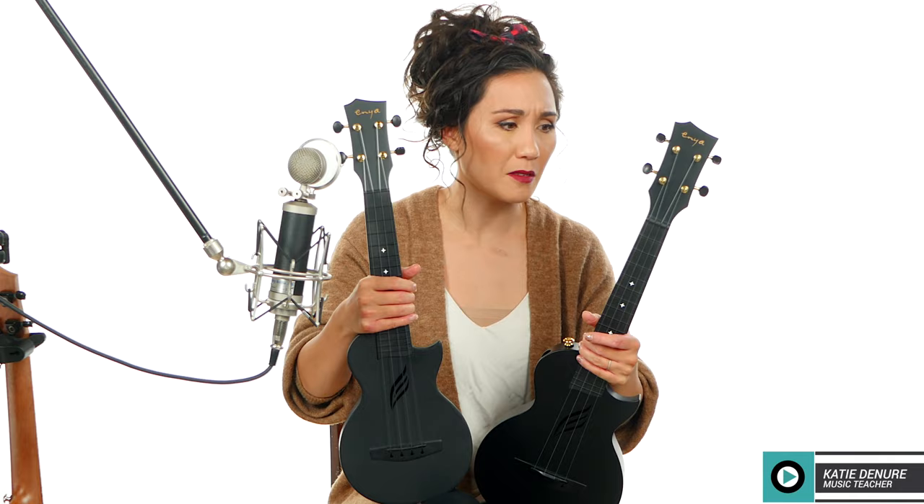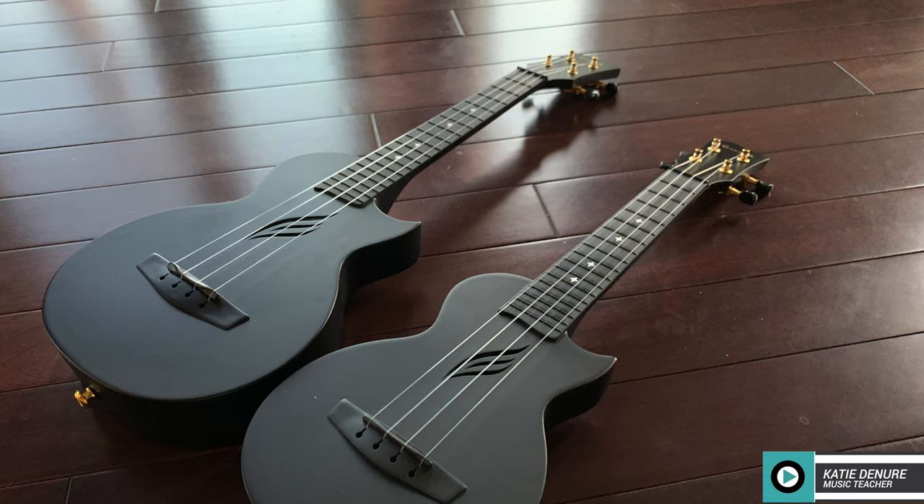Because you have two different sizes, you just have to find out which one is going to be best for you. The main difference is the size — one is a soprano, one is a concert. The soprano has a shorter neck with less space between frets and fewer frets overall. The concert has a longer neck, more space between frets, more frets, and a larger body. If you want more space between the frets, go for the concert.